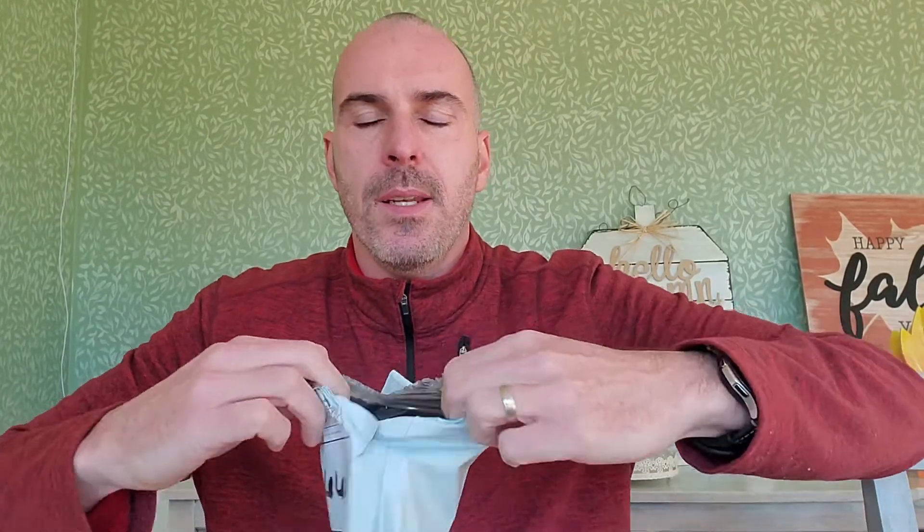This particular pair I bought myself with my own money. I will link it in the description. For the price I just didn't think I could go wrong, so here it is — the MPOW M13.